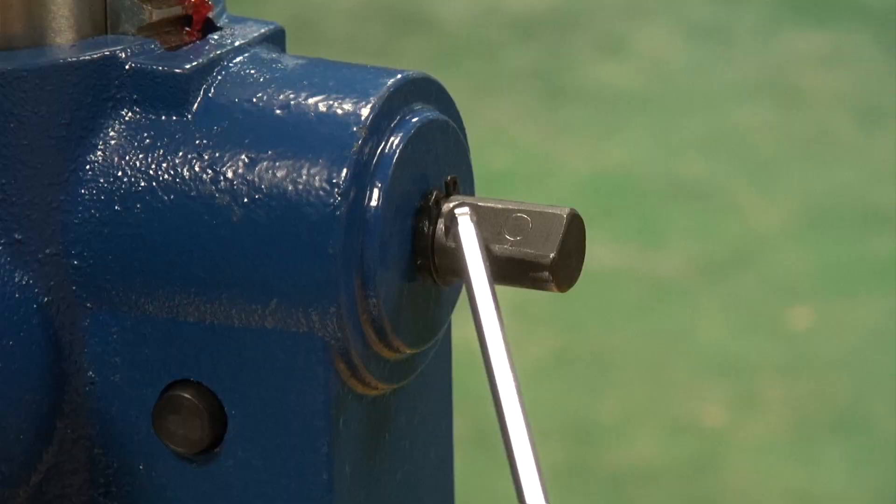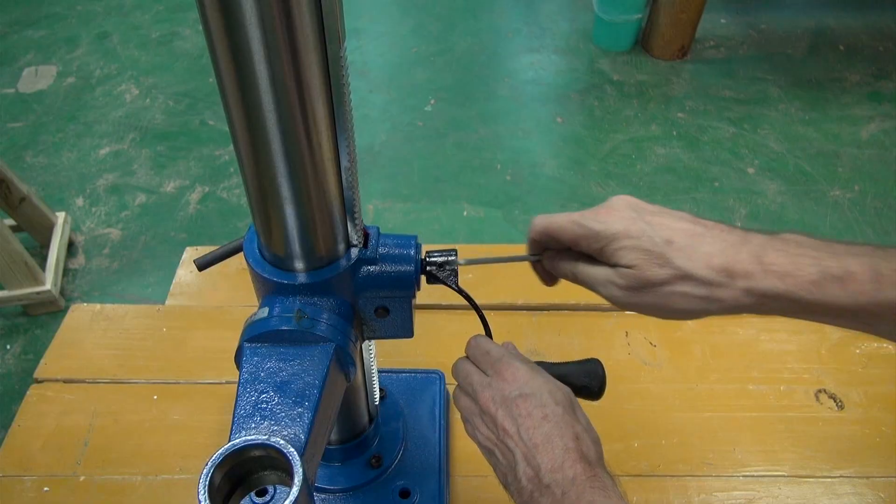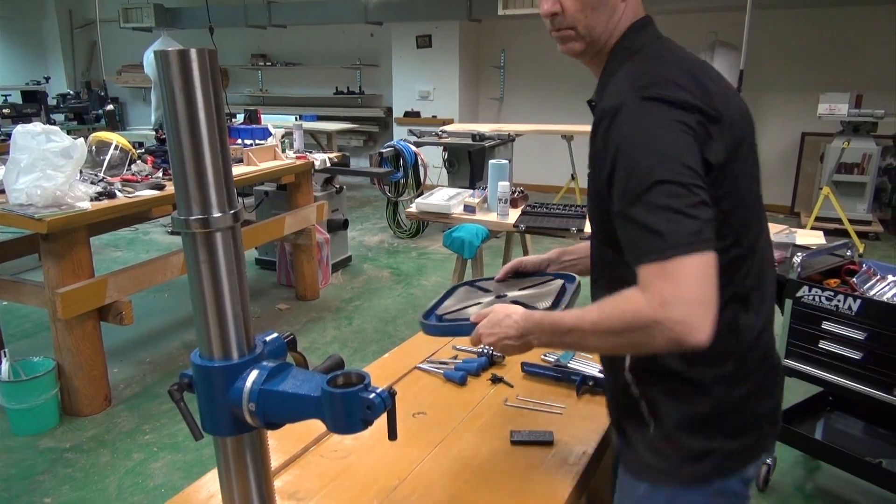Attach the table raising and lowering handle on the worm gear shaft and tighten the set screw against the flat on the worm gear shaft. Next, for the table.